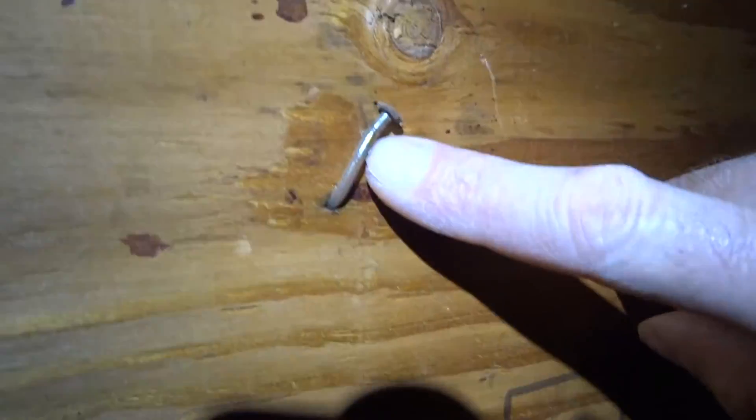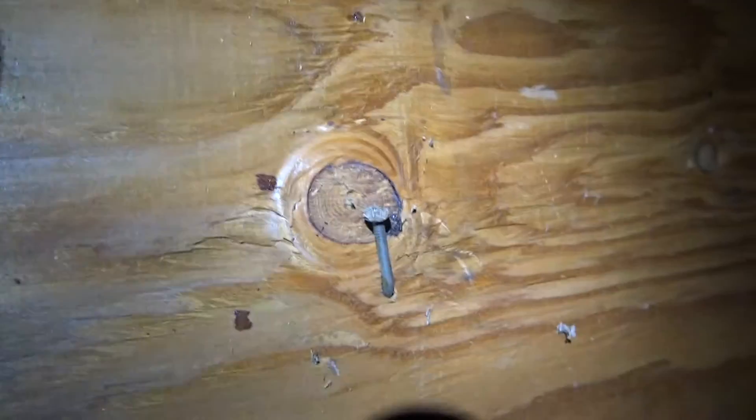They left us some sample nails out here. Those look like 8-penny sinkers, which we can figure out a value for. They're more like a 6-penny common to get the shear value out of the tables from the APA.